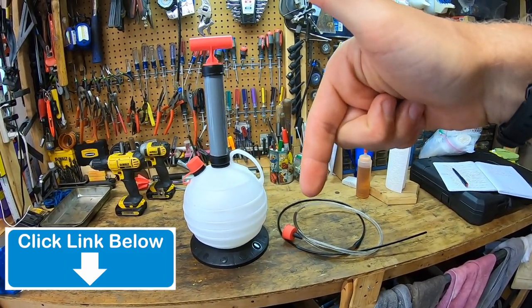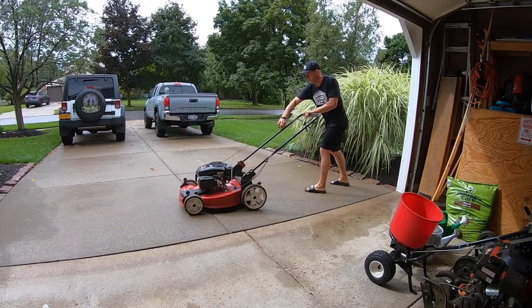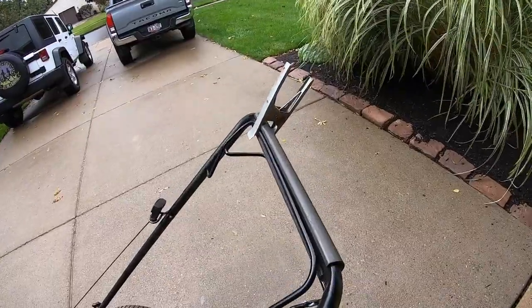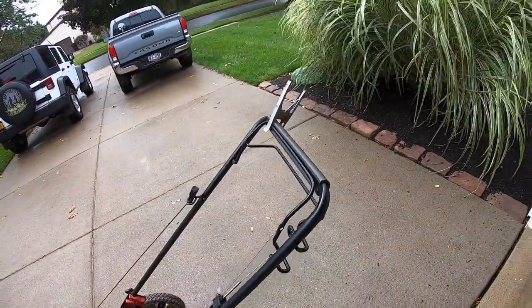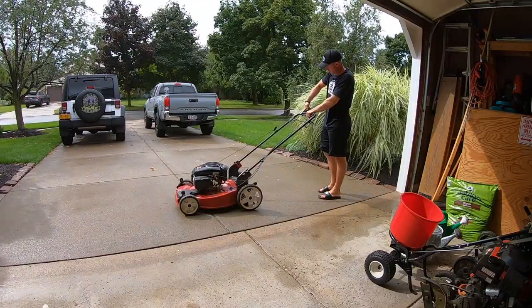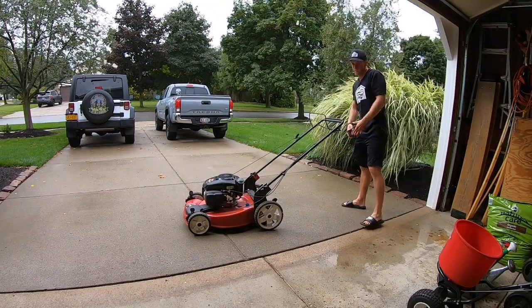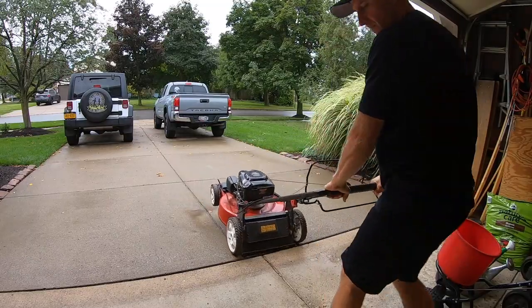We're going to start out by running the engine for about five minutes. I'm going to take this little clamp tool and hold down the throttle lever. We want the engine oil to be warm so it moves a little bit more freely. Once you've run the engine for a couple of minutes, shut it off, pull it in the garage, and get ready to extract some oil.